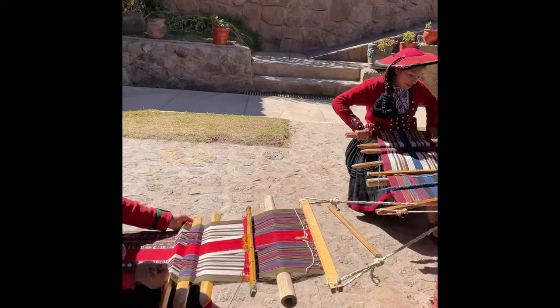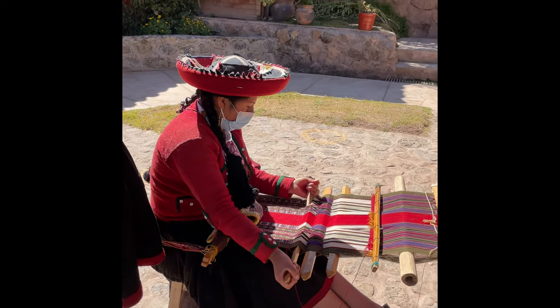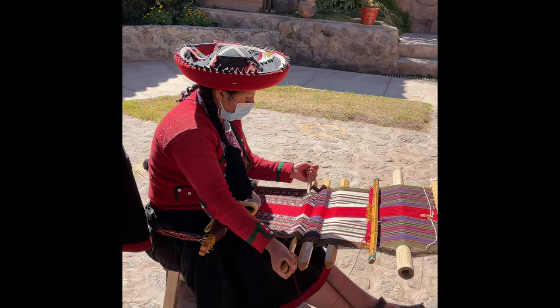How long does it take to produce one of these handmade table runners? It depends on the wool — for sheep, it's 25 days.